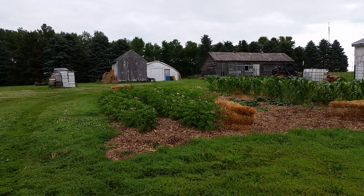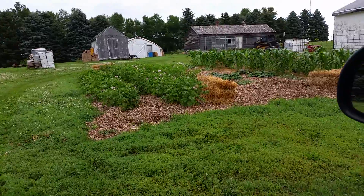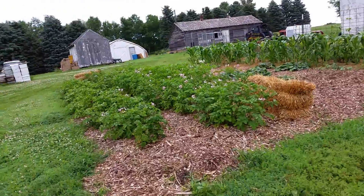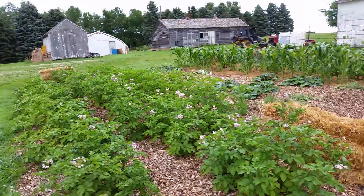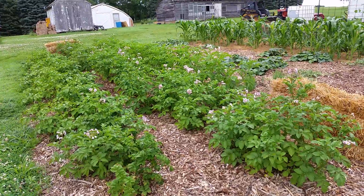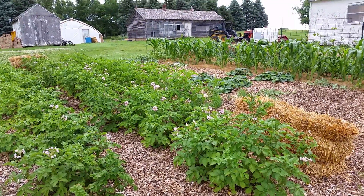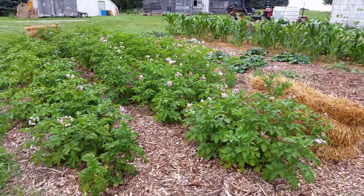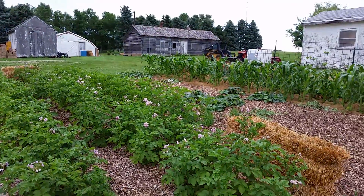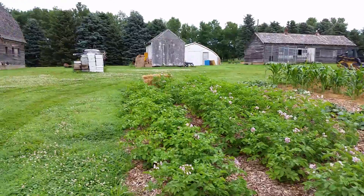A quick look at the Back to Eden garden, specifically the potatoes. The first year I kind of cheated — I planted potatoes only a couple inches deep, just enough to get the seed potato underneath the ground, then covered them with about six to eight inches of wood chips that our local city was getting rid of. So it's really not a fair test this year.